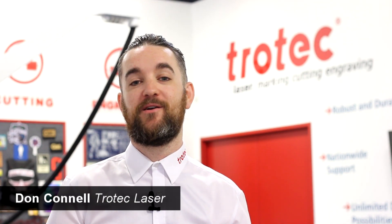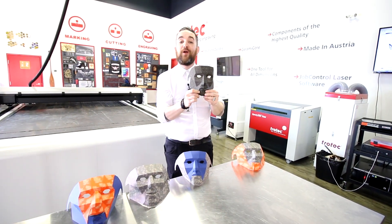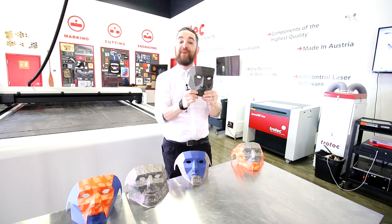Hey everyone, it's Don here with Trotec Laser. Welcome to Trotec EDU. This week we're in drama class, so we made these papercraft masks.